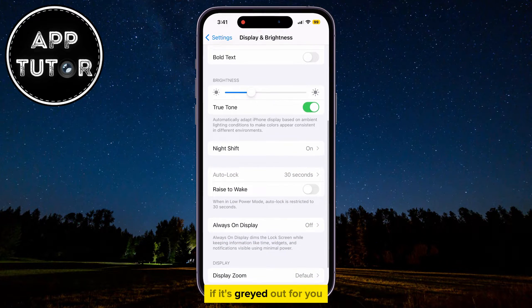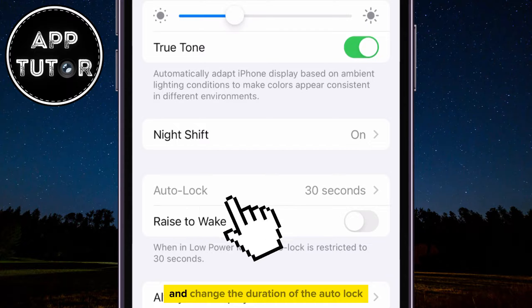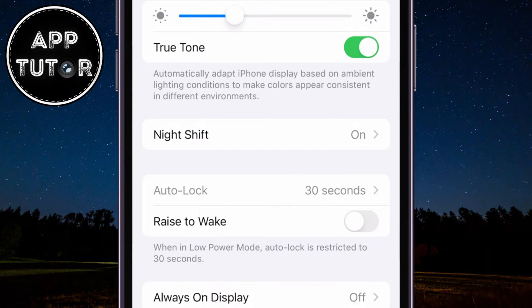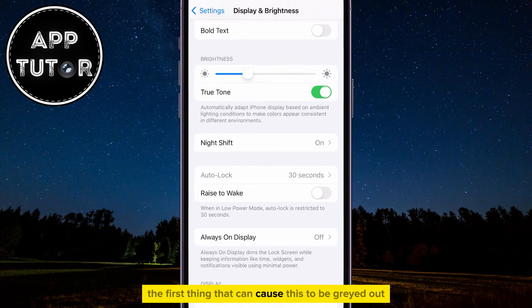However, if it's grayed out for you like it is for me here, it's stuck on 30 seconds and you can't access it and change the duration of the Autolock, then there are two possible causes to this problem. The first thing that can cause this to be grayed out